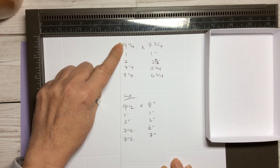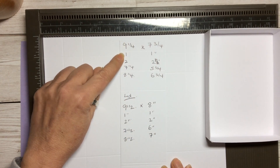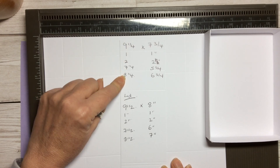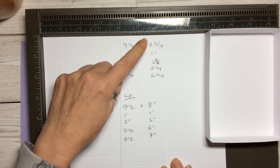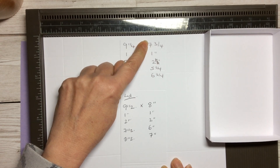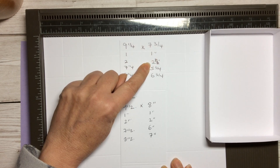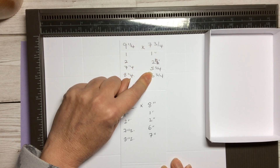On the nine and a quarter side, you're going to score at one inch, two inches, seven and a quarter inches, and eight and a quarter inches. And on the seven and three quarter side — the shorter side — score at one inch, two inches, five and three quarter inches, and six and three quarter inches.